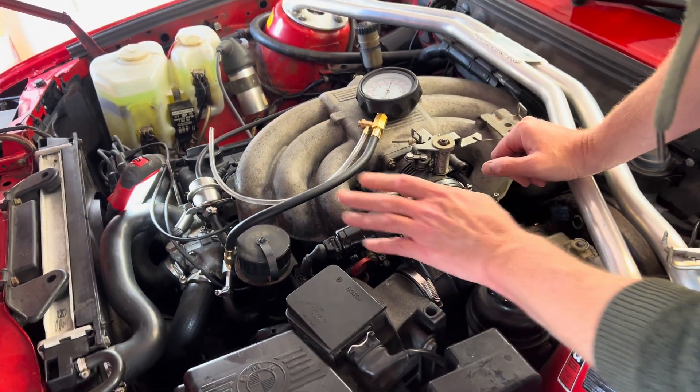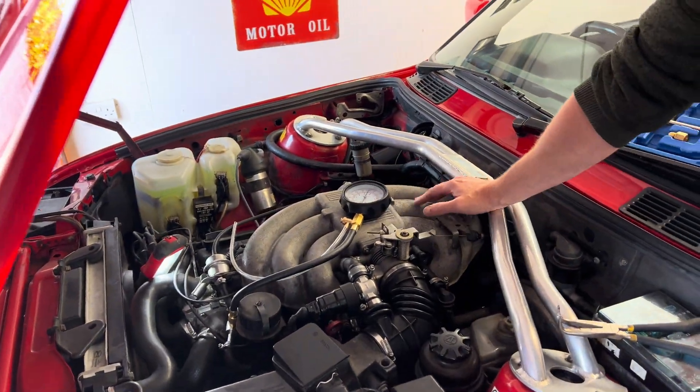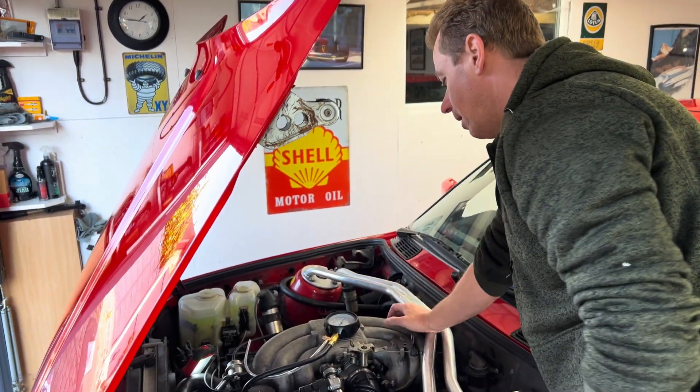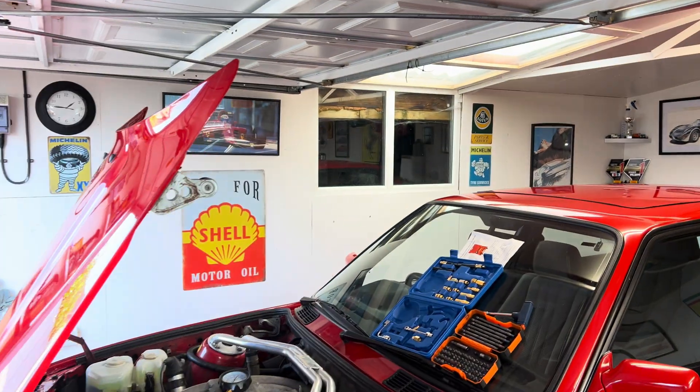Now we'll go and start the car up. This engine is designed for three bar, so the fuel pressure regulator is three bar. Obviously this is a £25 Amazon kit so the accuracy of this gauge isn't going to be perfect, but it should be adequate for doing this job.